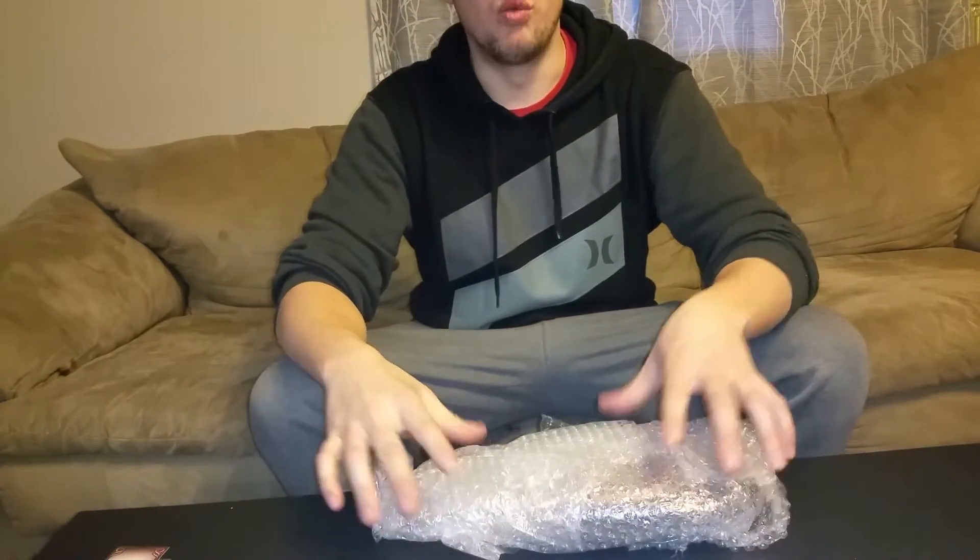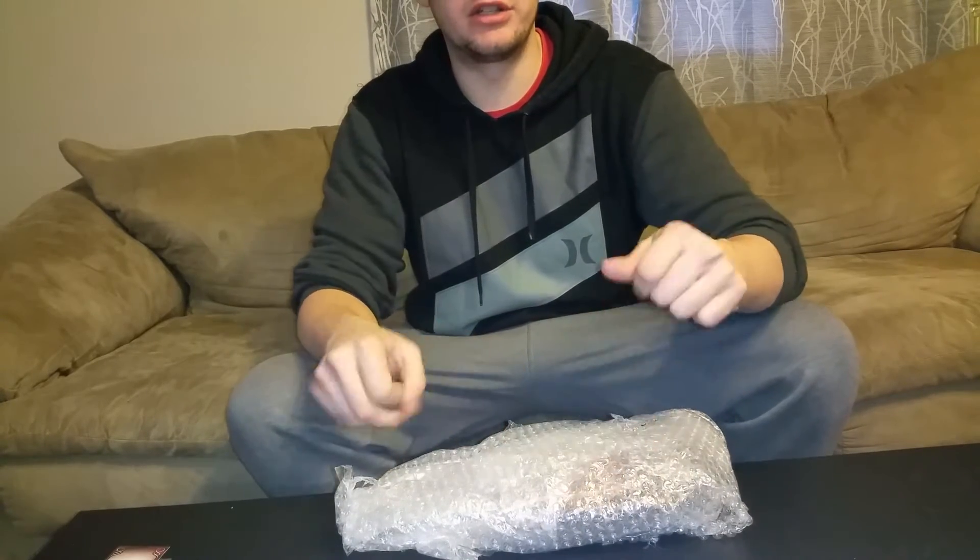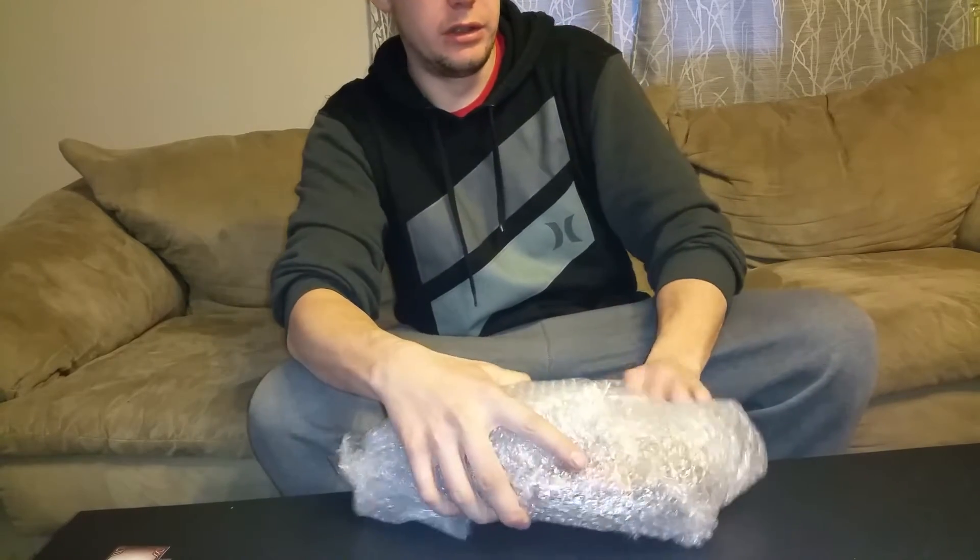It says Part One glove. I didn't have a Part One, so I figured I'd get a Part One glove in my collection while he was having a deal — super good sale.